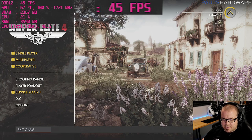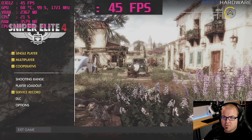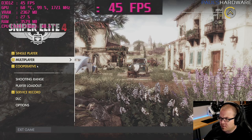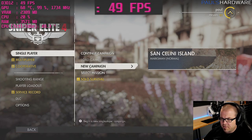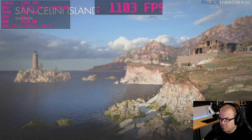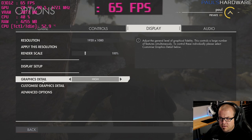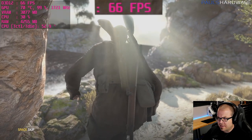Game six is Sniper Elite 4 in DirectX 12 mode. Settings: 1920x1080, render scale 100%, graphics details at high, V-sync off, async compute on. VRAM is already over 2 GB at the start. I recently bought this for benchmarking — $60 — so figured I'd actually play some of it. Starting a new campaign on normal difficulty.